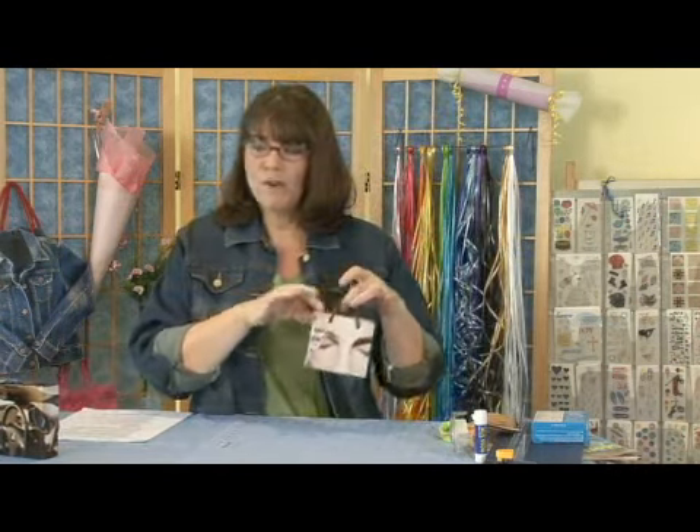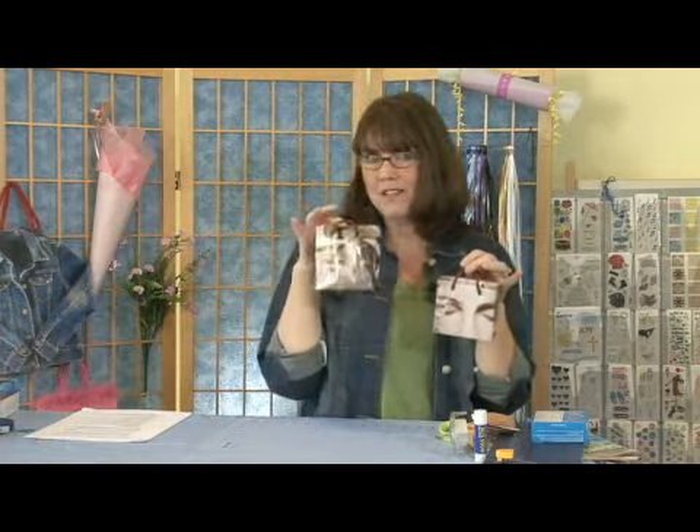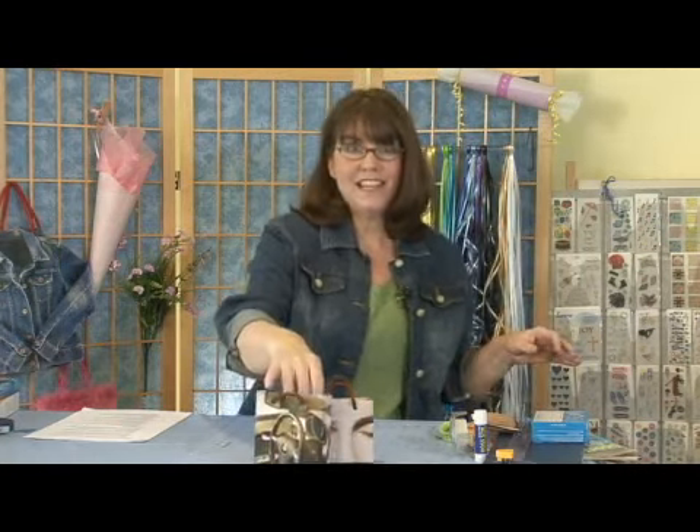For this first project, we're going to make little tote bags that you can put your presents in. Isn't this darling? This will be for a woman's present, and maybe you can do something for Dad or your husband. So cute and so easy to make. Here's all you'll need to get started.